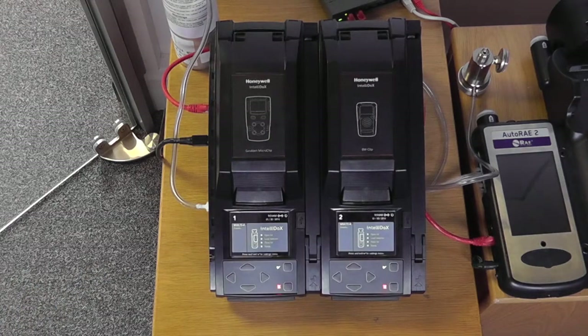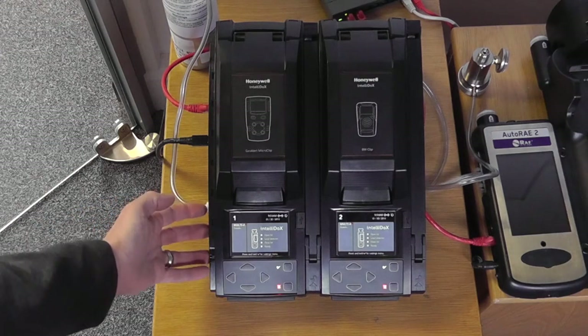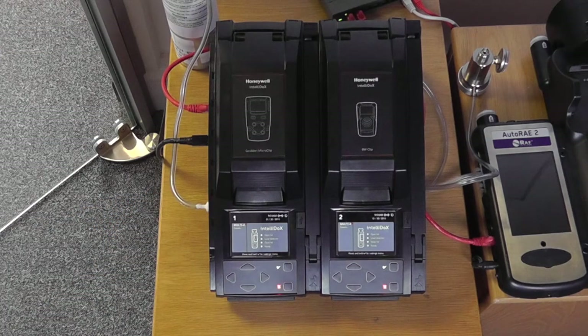We have two units docked together at the moment with a full gas mix on the back. We have up to four gas inlet ports on the side for different gas concentrations or different gas types, depending on what requirements you may have.